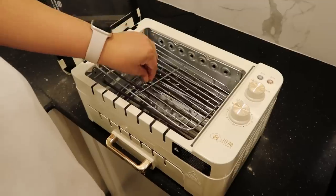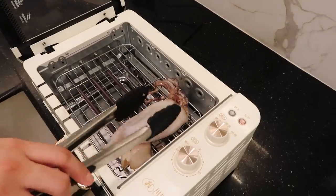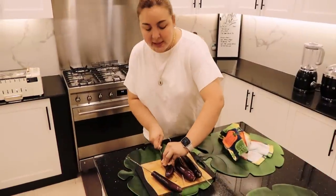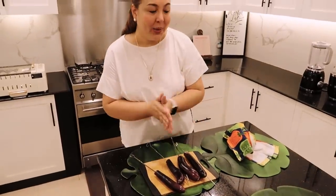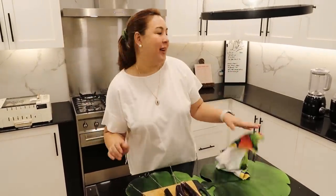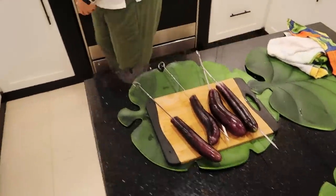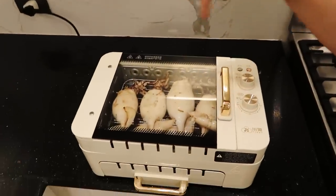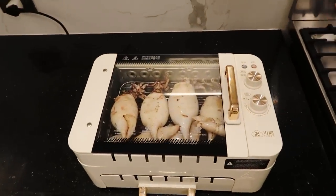Once it's hot, I can put the food in. Our next is talong, na inihaw — masarap naman siya sa bagoong. And then I'm going to bake the tahong. Look at how it looks! I put the timer at 10 minutes and it's already at its fifth minute. Dali, di ba?